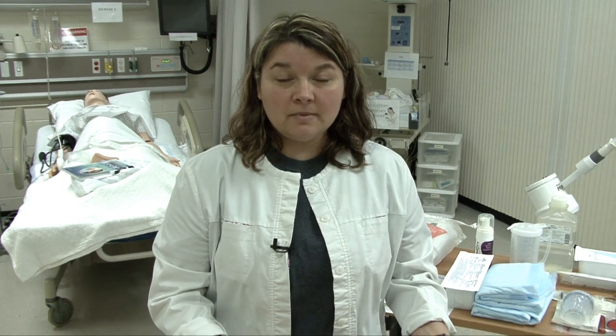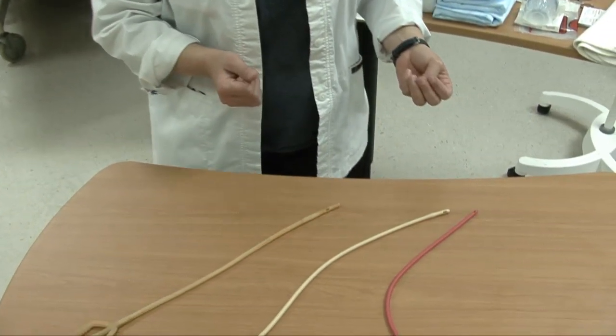Good morning, my name is Heather Cox and today we're going to talk about catheterization. I'm going to show you some equipment before we start and then we'll move to the bedside and talk about some other things that you need to do before you perform the catheterization. If you'll look down at the table, I'm going to show you some actual catheters and talk to you about them.